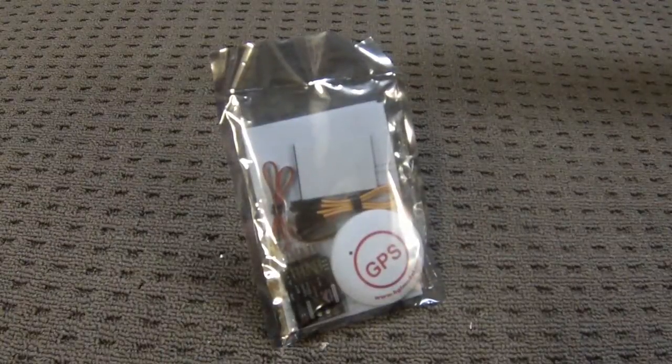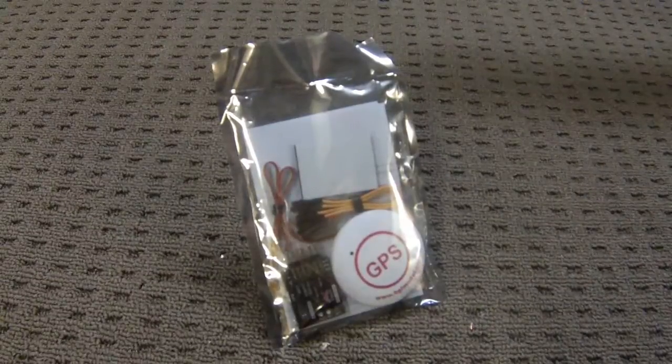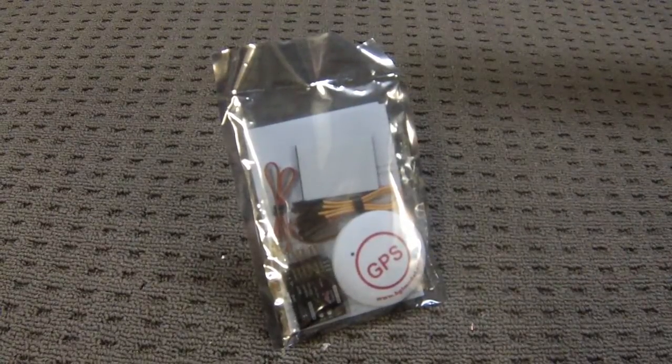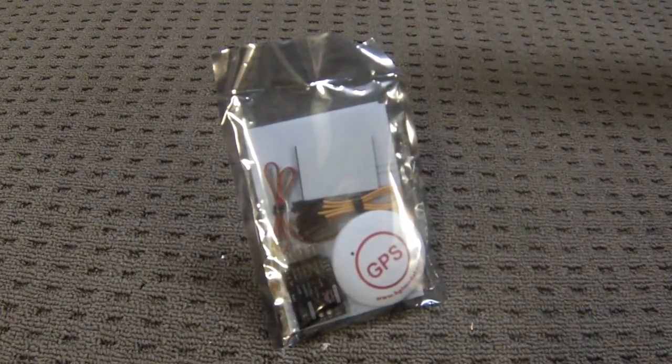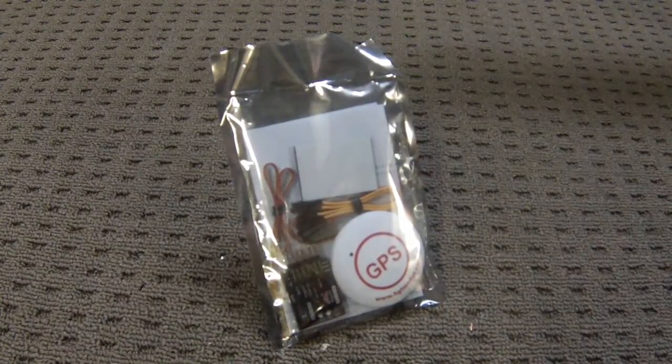G'day guys, Michael here again from MadRC and I'm pretty excited to bring out the second product that I'm importing. This is the Autopilot Return to Home.